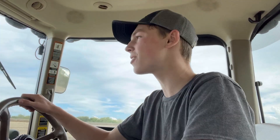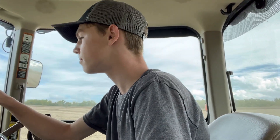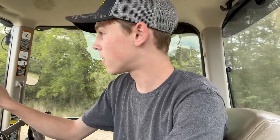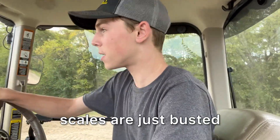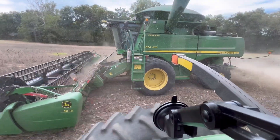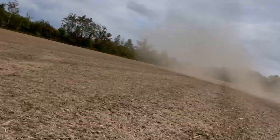He's literally pulling in right now — perfect timing. I just finished dumping on him. I gave him like 41,000 pounds, which is the biggest load I've given him this year, so I'm thinking the test weight must be pretty high — either that or the scales are just busted. I've gotta outrun this dust.